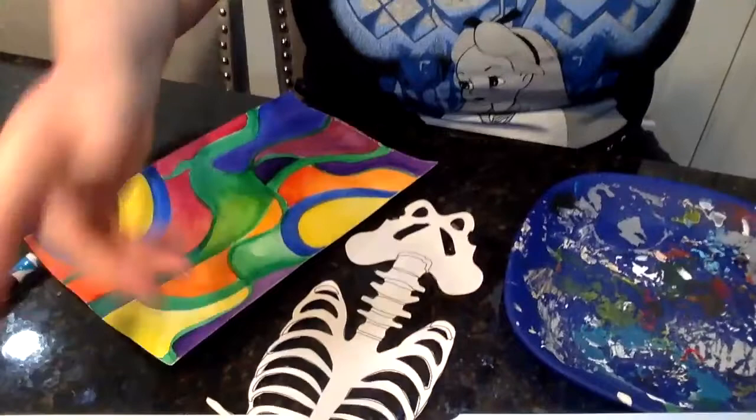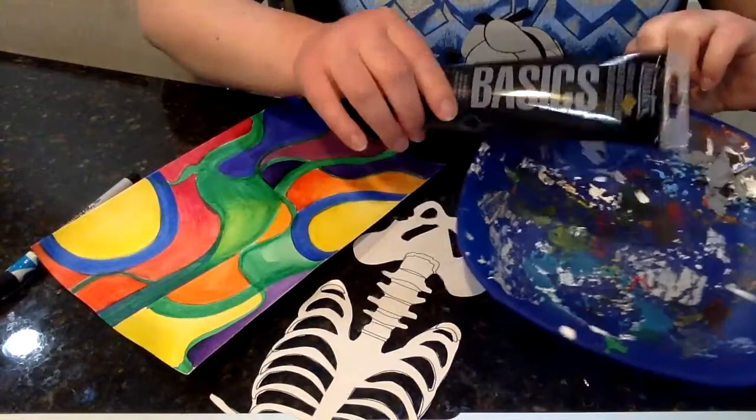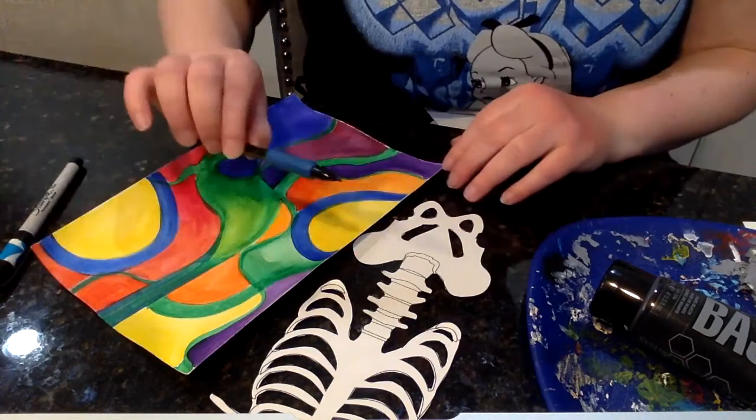I'm gonna bring the camera down so I can show you what the next step is. Once you have your background done and your stencil cut out, what's next? So here I have my background, my stencil, my palette with black paint, a Sharpie I'll be using in a little bit, and a mechanical pencil.